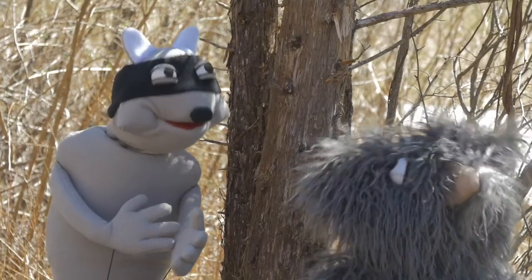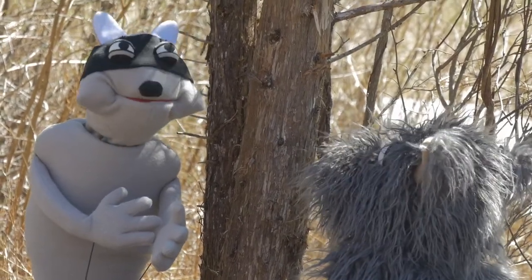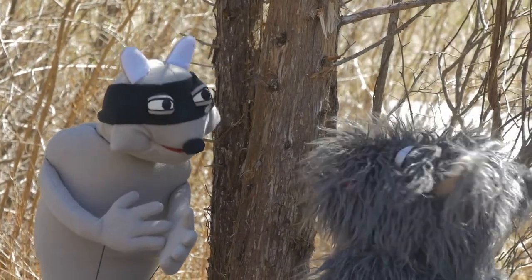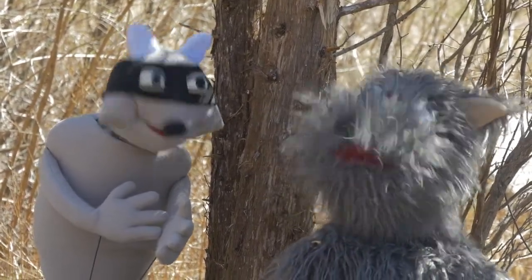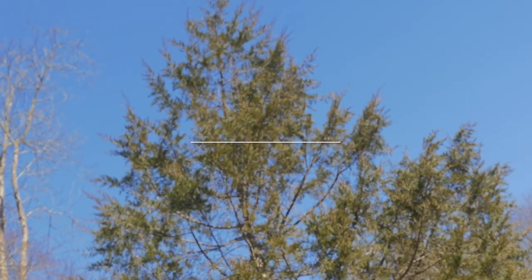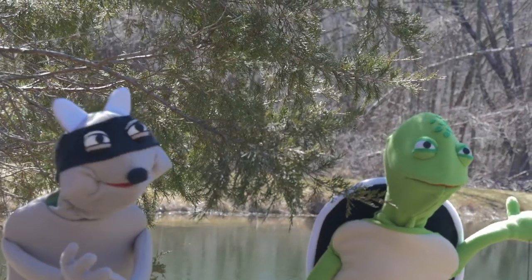Wow, I'm impressed Rocco. You sure nailed it with the Red Cedar bark. Well, gee whiz Bork, I would never nail a tree — that would definitely hurt it. You're right. Sorry guys, I have to leave now. I think I left the doggy door open. Bye bye Bork.